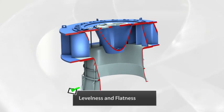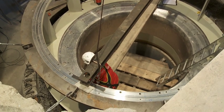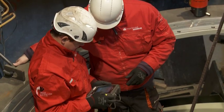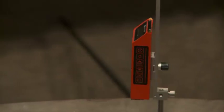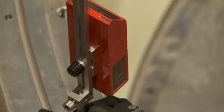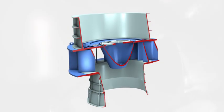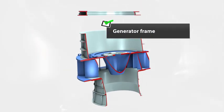Next we check the levelness and flatness of the turbine chamber using Rotalign Ultra together with the self-leveling Level Line Expert laser. Both level and flatness can be measured quickly and accurately. Then follows the installation of the generator frame.